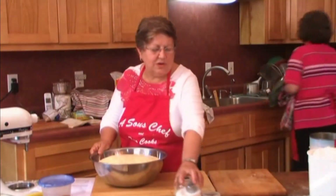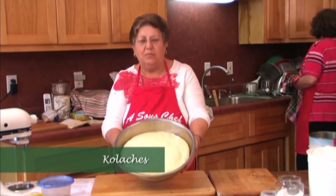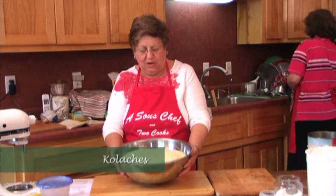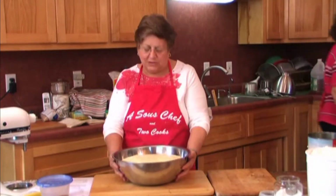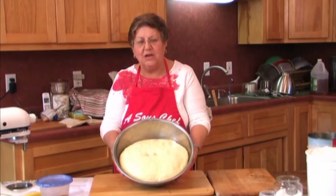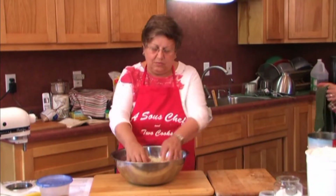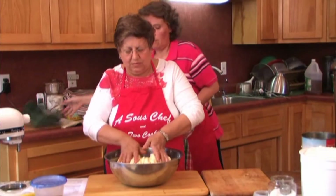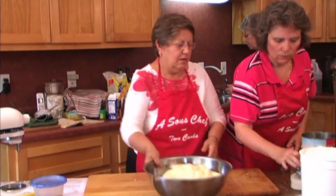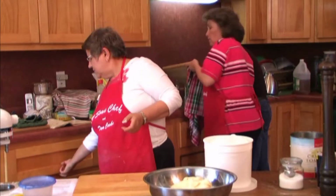The kolache dough has risen probably about an hour. This is what it looks like in the pan — it's nice and full. It's not quite as smooth as it should be, but it still has a good taste. I poked my fingers down in it and you can see that the fingerprints stayed, so you know the dough is ready to go. And now I'm going to turn it out into a floured bread board.